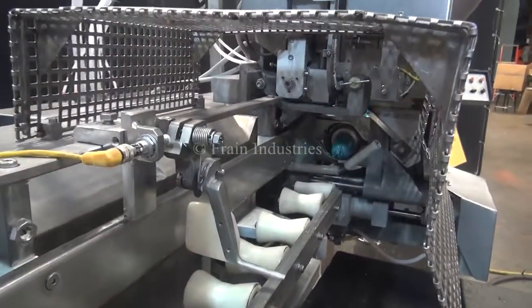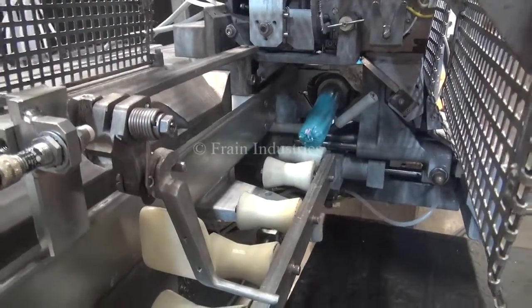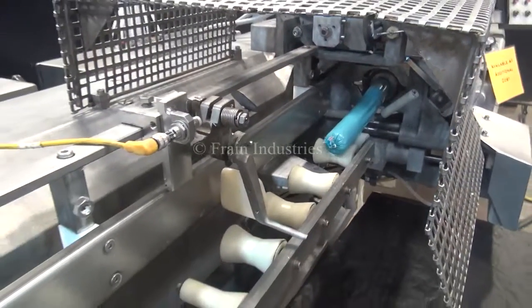Now we're going to take care of the battery. I think this is the type of battery, and I'm going to take care of the battery and model.